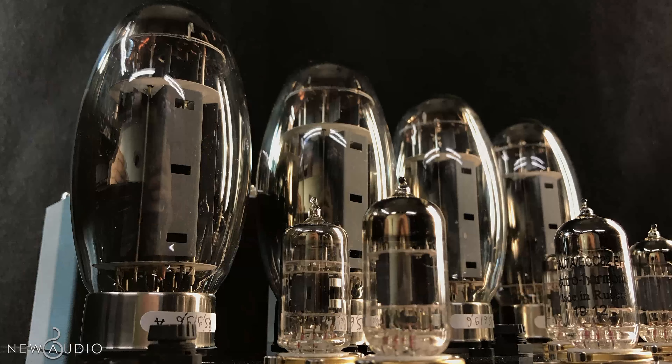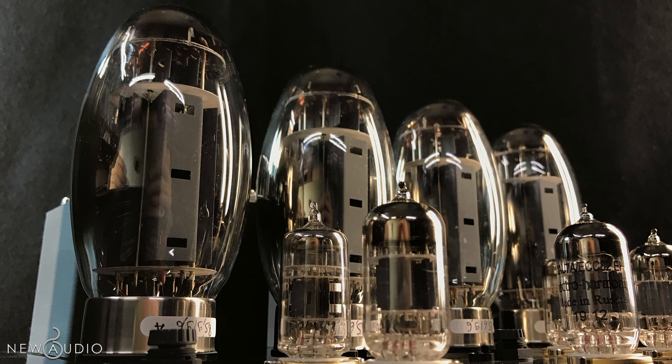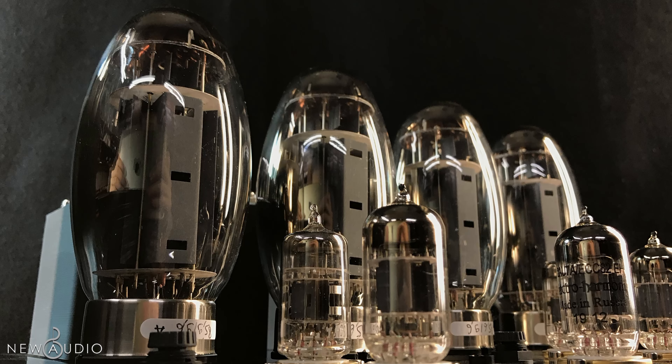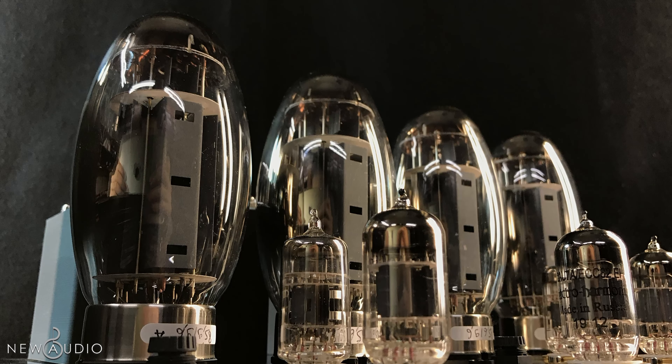Grazie alle KT-150, i bassi sono molto energici. La gamma media invece raggiunge dettagli sonori incredibili. Infine, la gamma alta ci offre un suono delicato.